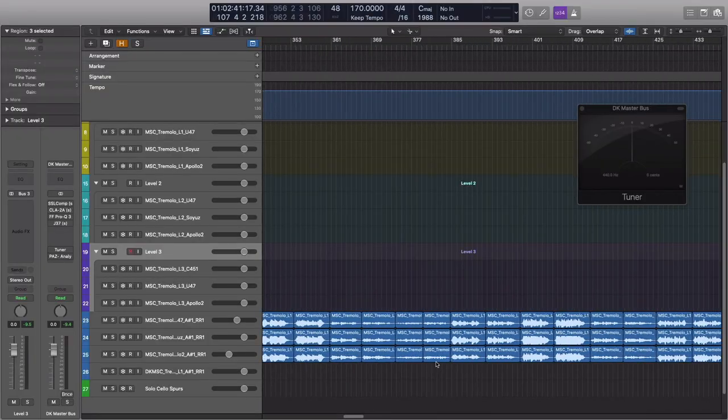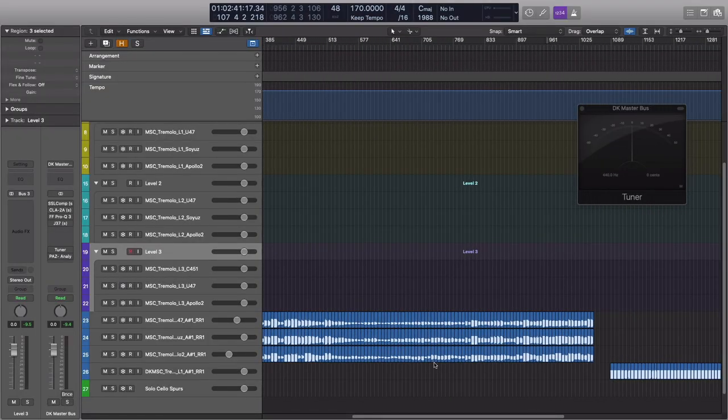There are two round robins for each note, so every time you play a note and then play it again, it triggers the next one — it just goes 1, 2, 1, 2 back and forth. The only other thing I had to do was some tuning, using the stock built-in Logic Tuner. With things like these notes, which are very authentic performance-based libraries, you don't really want it to sound like it's got auto-tune on it. You want a natural feel, so as long as it's roughly in tune I'm quite happy. As you cycle through the dynamics, you can hear a slight bit of phasing as tuning changes between layers — that's something I want to smooth out before the commercial release.